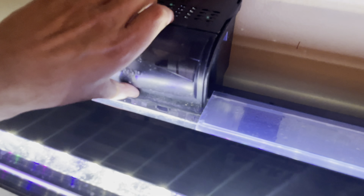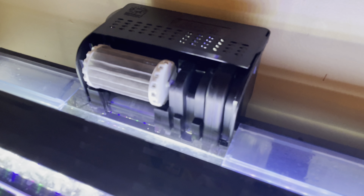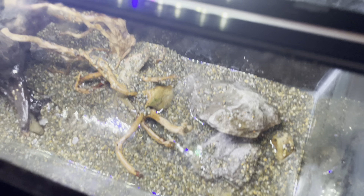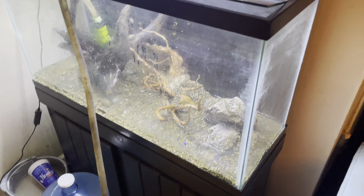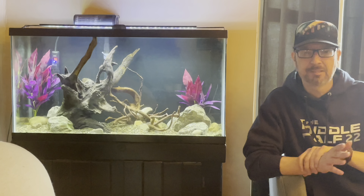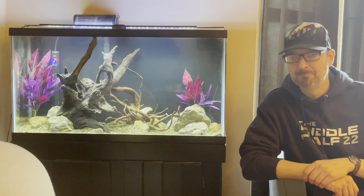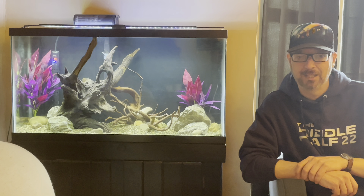On the back we've got this Marineland bio wheel — this is the Marineland 150, rated to a 30 gallon. Obviously not enough flow; I just set it in there temporarily. I actually got this for a future plan, something that we'll have on the channel in the near future — sort of a backdrop for my wristwatch addiction channel, a little microcosm behind me for that channel.